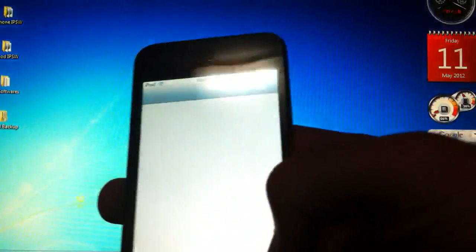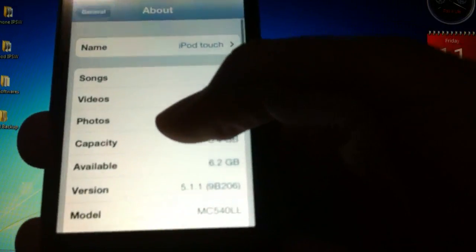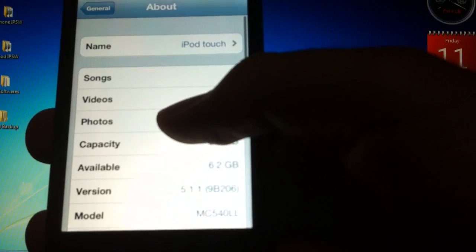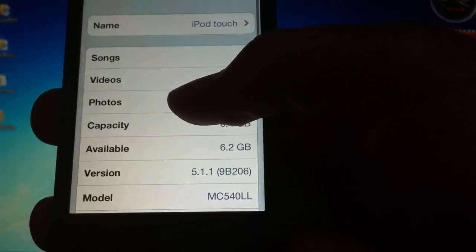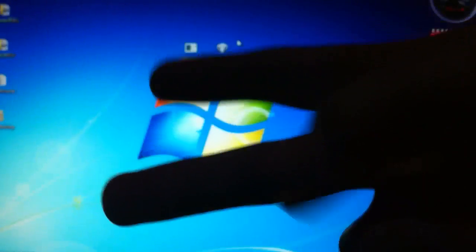Let me show you — I am on iOS 5.1.1 on my iPod. Right there, iOS 5.1.1.